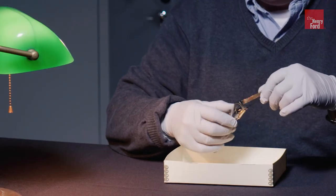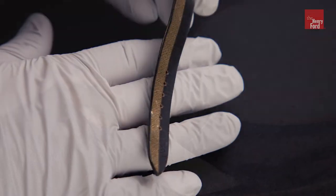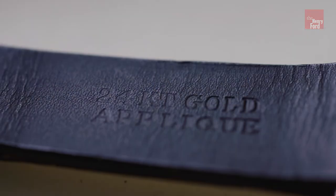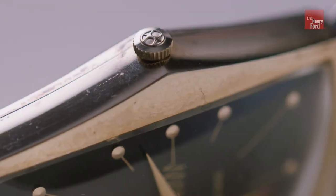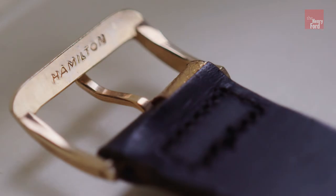This particular watch is remarkable in that the case is 10-karat gold filled, and the original band is two-toned 24-karat gold applique. It has a signed crown, and the buckle is also signed Hamilton.